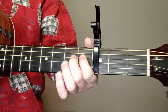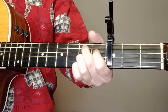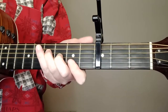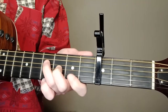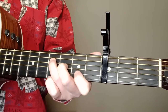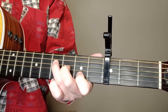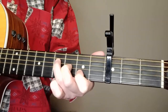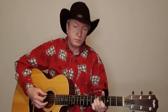For the B7: fourth string, first fret; fifth string, second fret; and then the third and first string, second fret — we're gonna strum five on that. Then here's the wonderful F sharp, or F sharp 7, in the F position: first two strings on the second fret, third string third fret, fourth string fourth fret. For F sharp 7, just raise that index finger, leave the first string open, and put your finger on the second string. Either one you want to do will work.